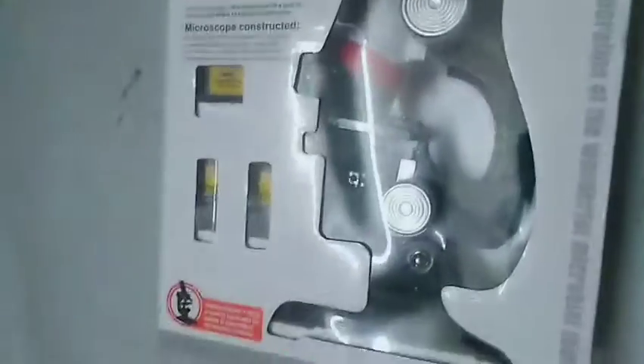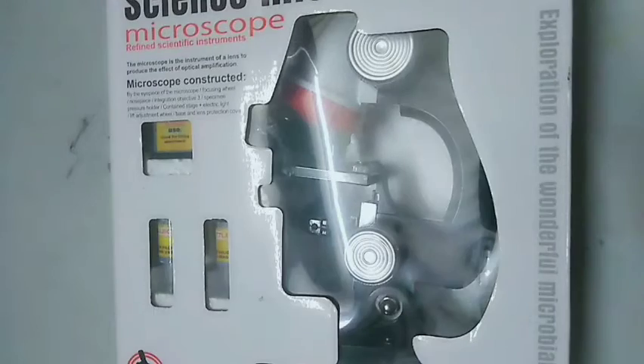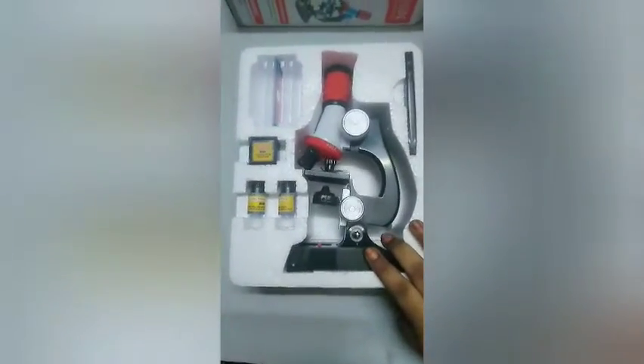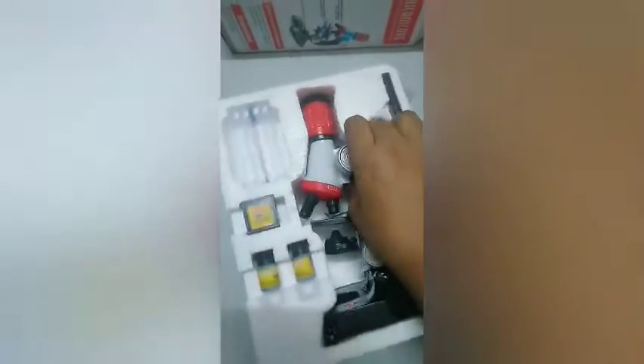You can see what is inside. First I cut it open. So this is our microscope and it is very lightweight.